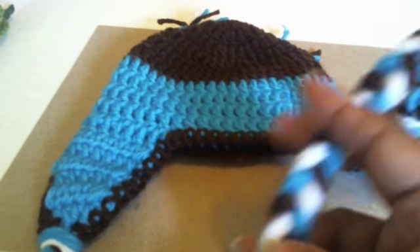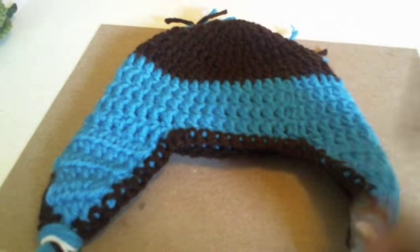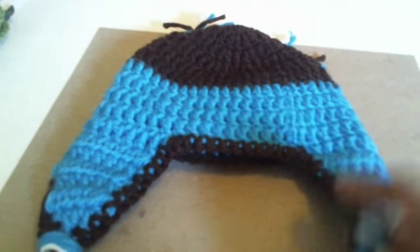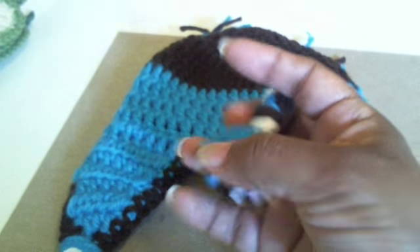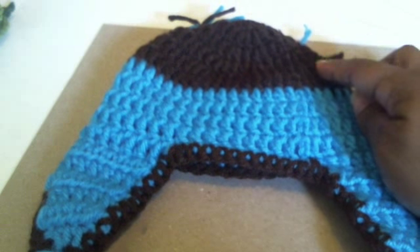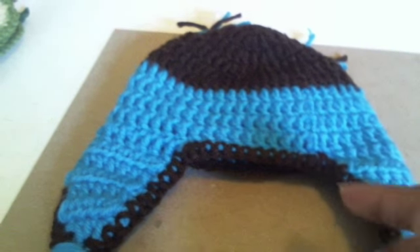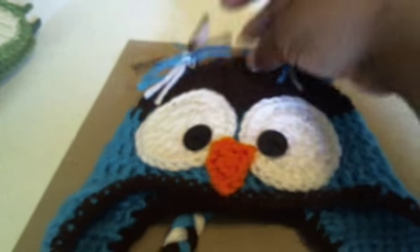It is so flipping cute. As you can see here, I have braided the little — you know, the little dangly part that hangs from the hat. Usually you'll see these with like a big pom-pom on the bottom; those are so flipping cute. The yarns that I used on this project are Red Heart, Vanna White, and Red Heart with white, as you can see here in the gray. And this is what I've made.